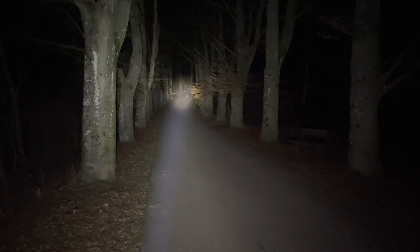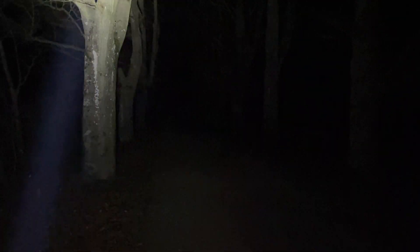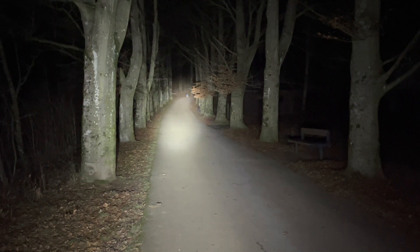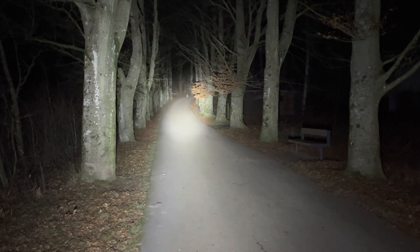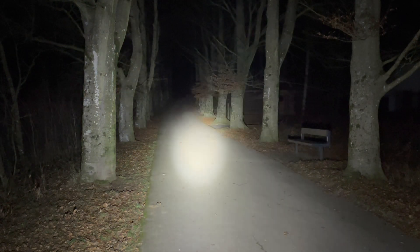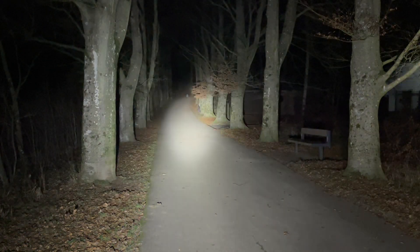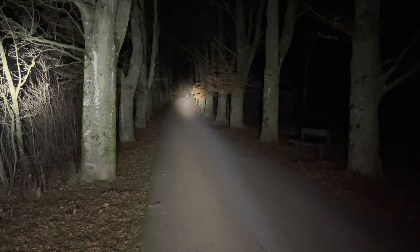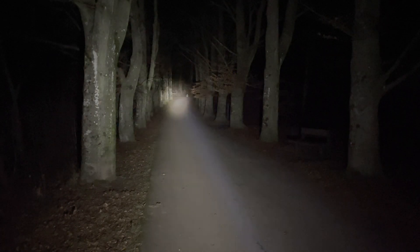I'll now show you the comparison to the Sofian IF22A with the Luminous SFT40 LED. On the right side we have the Nocticon and on the left side the Sofian. The Sofian produces more light and has a wider beam, but at the very back there's more light coming through with the Nocticon, which is pretty normal as it is more of a thrower than the Sofian.